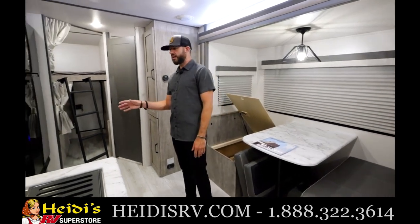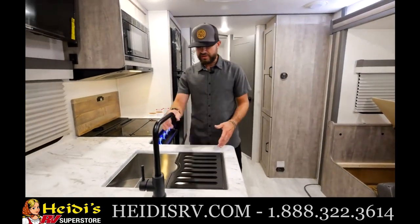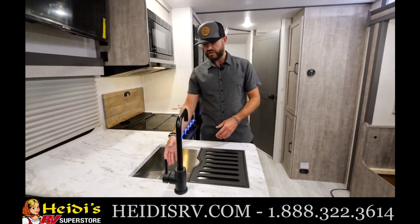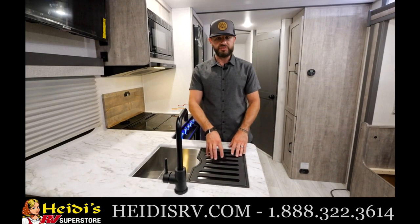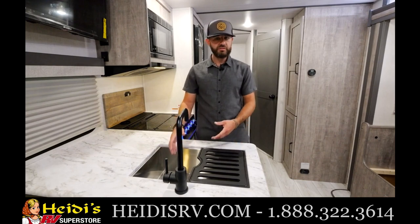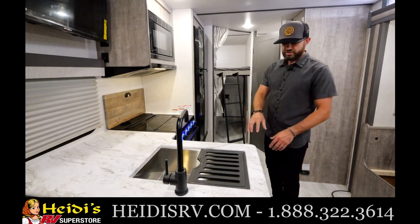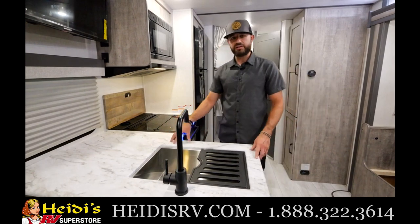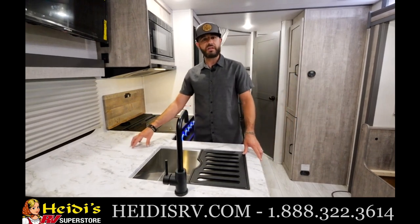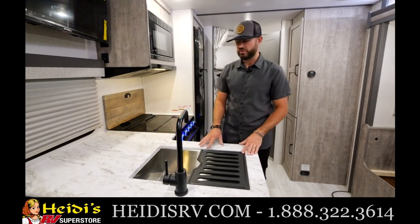Ton of space in this kitchen area — a lot of counter space. Big stainless steel sink with a graded sink cover, which is functional: you've got a place to dry dishes while you're washing them. It's just a half-sink cover but it's graded so you can dry dishes. Surfex countertops here in the kitchen — scratch, stain, and chip resistant with no T-molding. A higher quality countertop that keeps you protected from food particles and moisture.